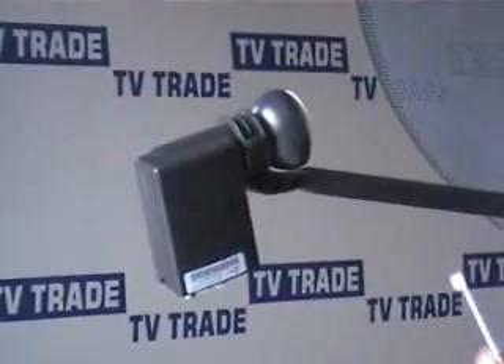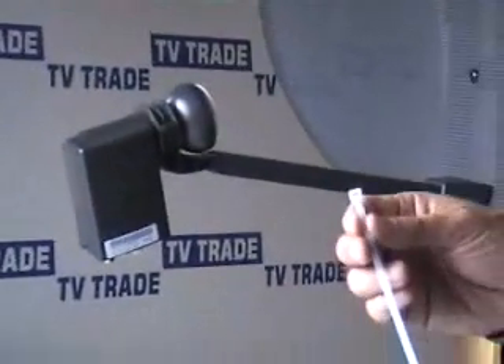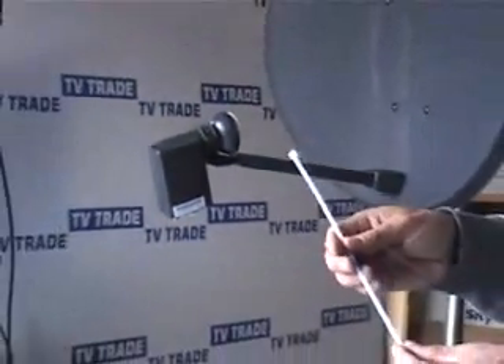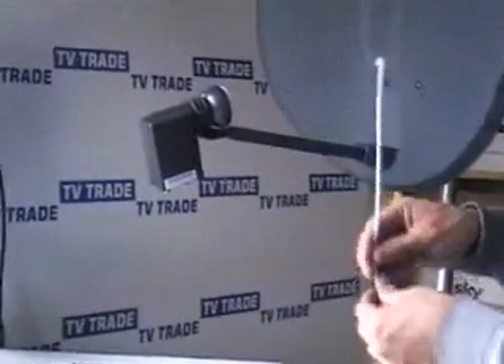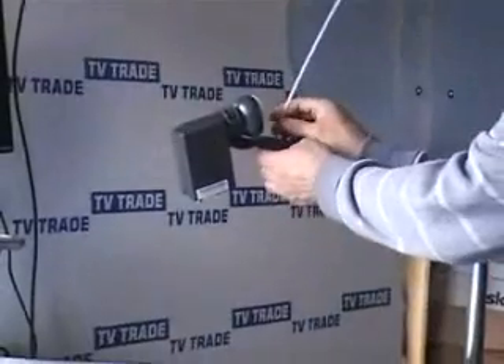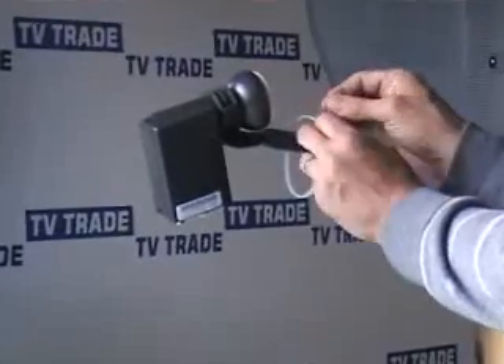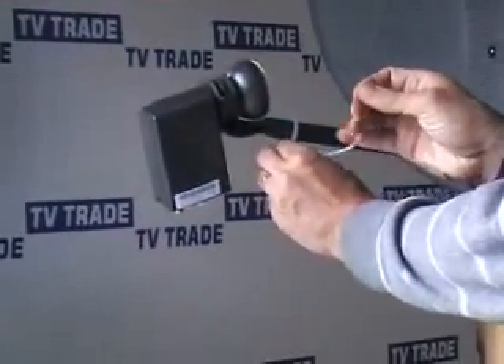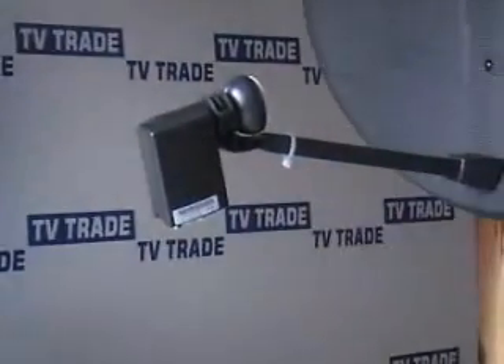The only additional piece of equipment I need is a standard 4.8mm wide tie wrap. If it were any wider it wouldn't slot through the hole, and if it were any smaller it might not be strong enough. We slot it through, pull the tie wrap back, then use our snips to cut the excess length off.